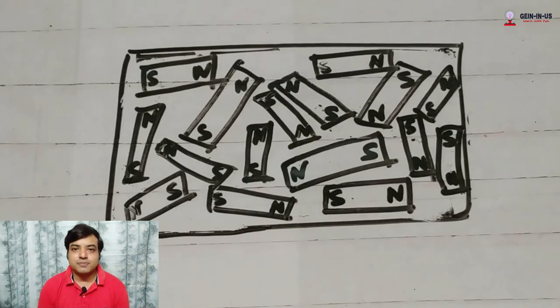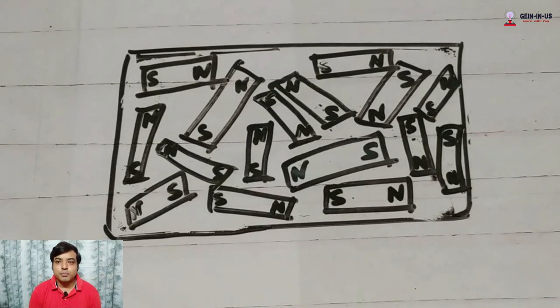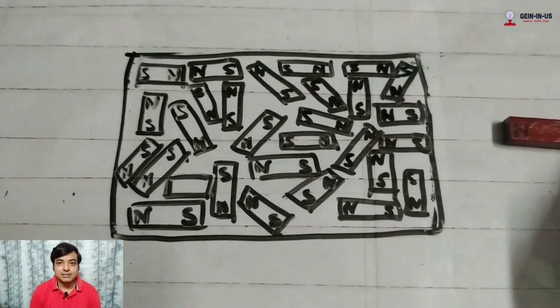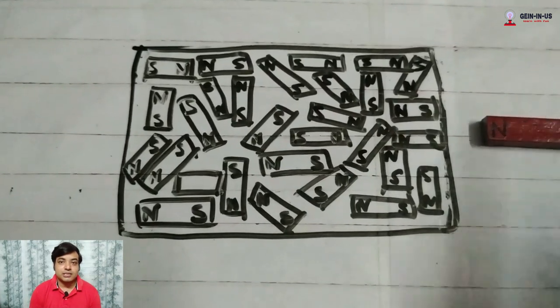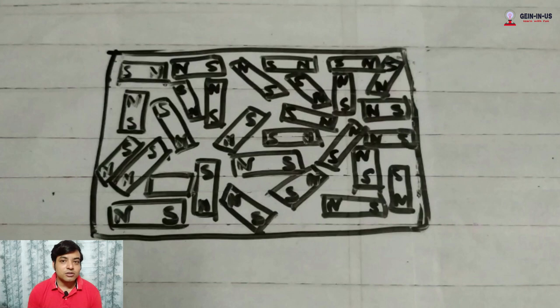In magnetic materials, there are also small blocks with north and south poles, but they are arranged haphazardly — not in a particular manner. When you bring a magnet near this magnetic material, all the blocks inside align in a particular direction. If you bring the north pole near, all the south poles align toward it. If you keep the magnet for a longer period or drag it on the material, the blocks continue to stay in this position for a certain period of time — which means it has become a temporary magnet.